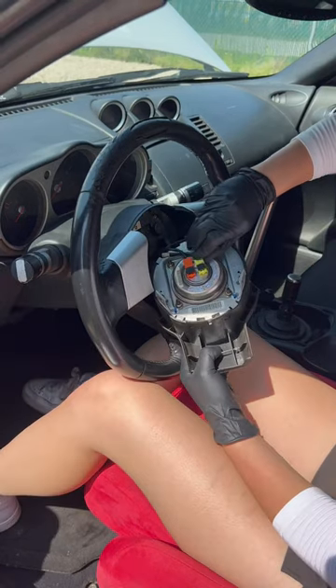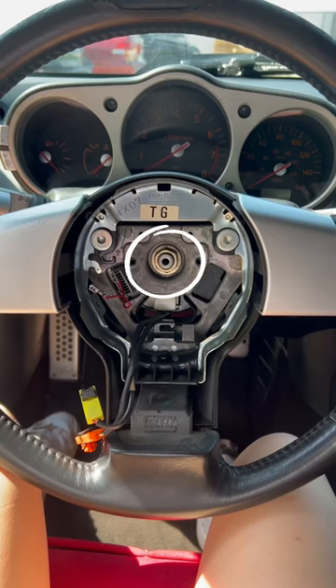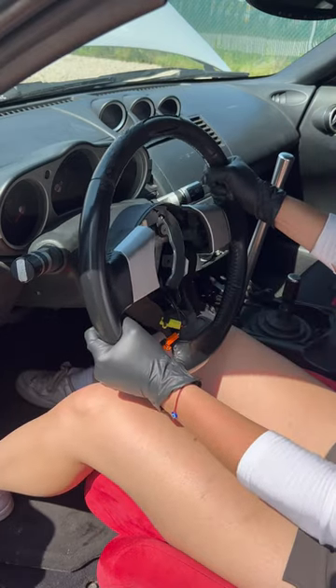Next, gently disconnect and remove the two airbag plugs along with the ground wire. Carefully set the airbag to the side, then loosen the steering wheel nut, but leave it on so when you pull the steering wheel off it doesn't hit you.